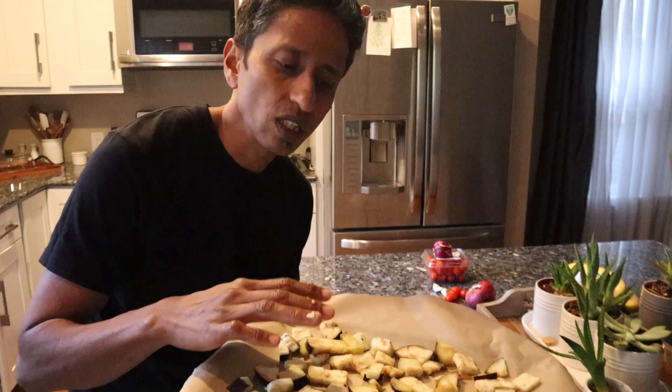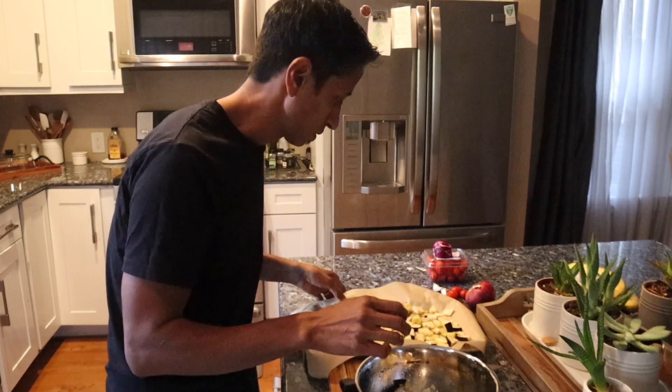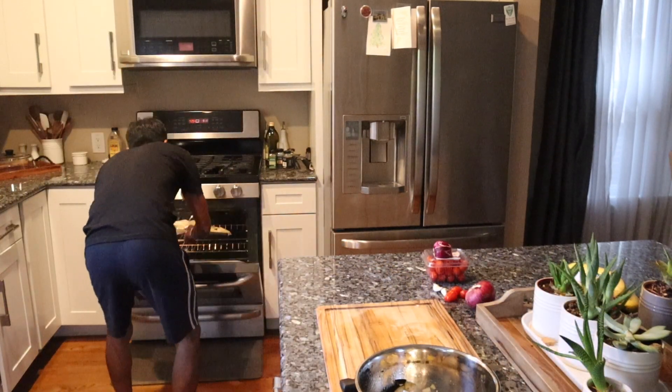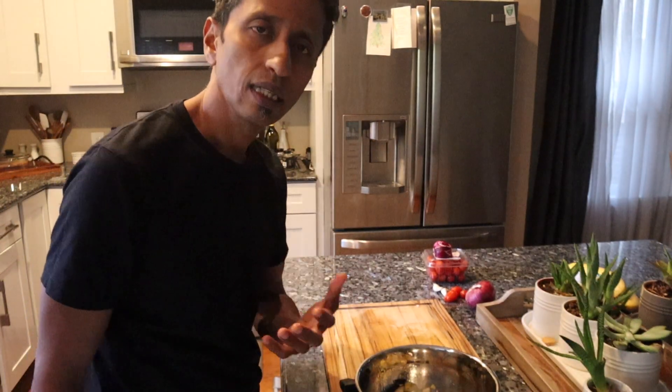Check if they need more time — you just want them to get nice and soft and cooked. If you think it looks dry, you can add more olive oil too. Let's bake this for 10 to 12 minutes, and while they cook I'm going to prepare my sauce.